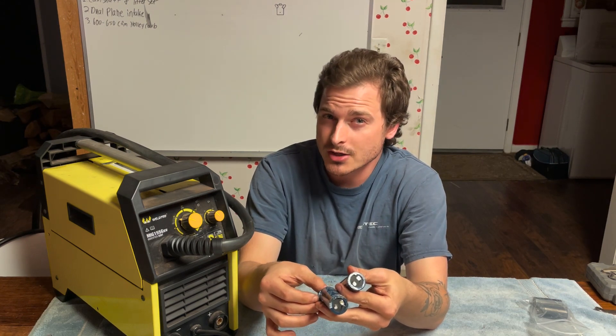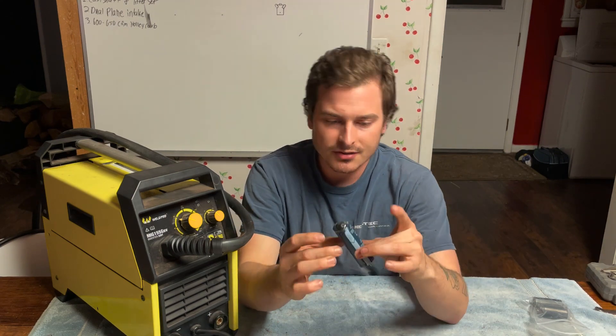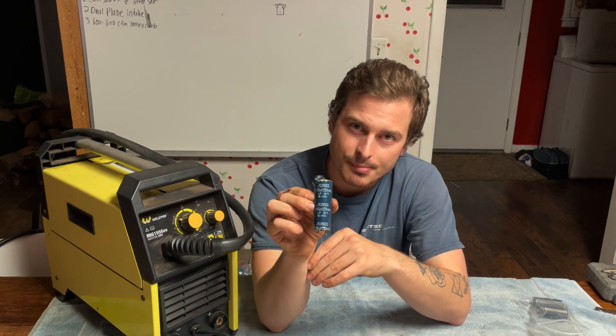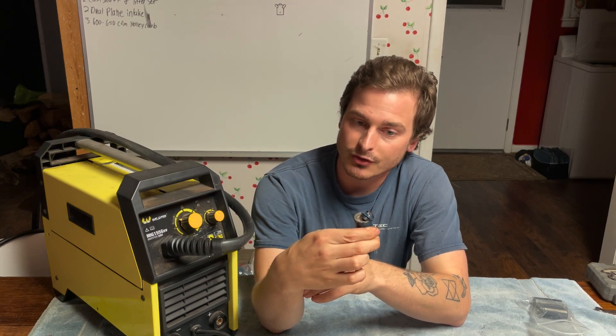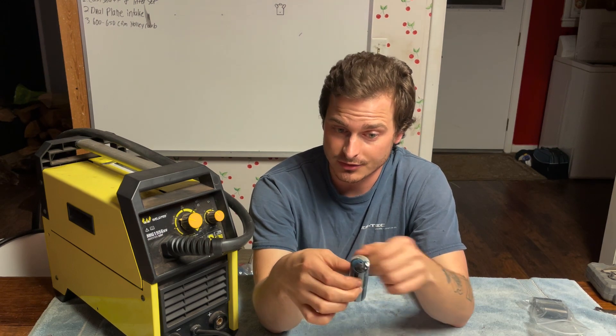It wouldn't be wise to only change one, because you change one and it's going to blow out. The biggest thing about this is when you replace a capacitor, you need to find one that is of the same rating. This one was 1200 microfarads, rated at 250 volts DC, and had a temperature range of 85 degrees Celsius.